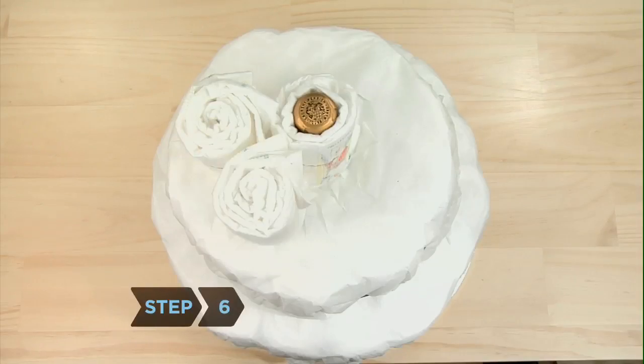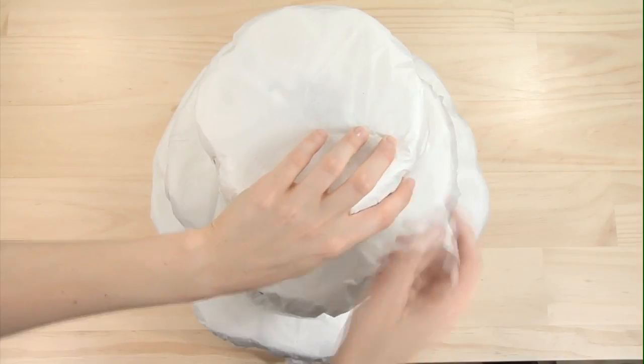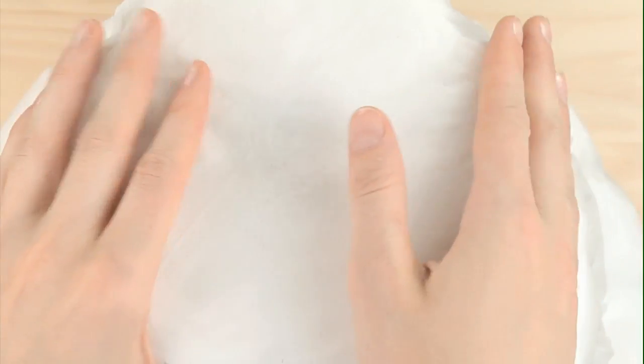Step 6. Repeat the process for the third and final layer of the cake. For this top layer, do not snip the tissue paper — you want the top of the cake to remain smooth.